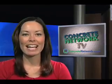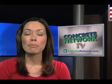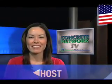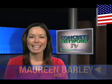Well, that's all for now. Next time: tips for building and designing concrete showrooms, and everything you ever wanted to know about concrete home building. For all of us here at ConcreteNetwork.com, I'm Maureen Barley. Thanks for watching.